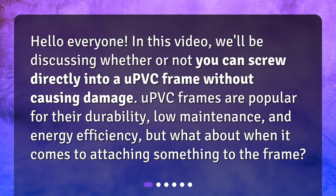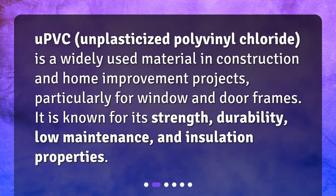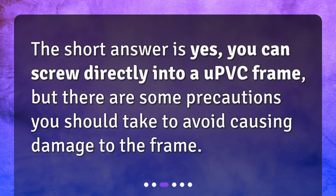What is uPVC? uPVC — unplasticized polyvinyl chloride — is a widely used material in construction and home improvement projects, particularly for window and door frames. It is known for its strength, durability, low maintenance, and insulation properties.